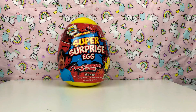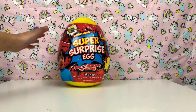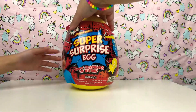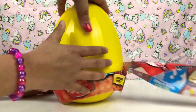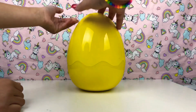Hi guys, it's Eevee Cutie Pie and today we've got the super surprise egg Ryan toy review and I'm here with my mom. Hi guys! So it's a yellow one — this is what it looks like, it's ginormous and this is Ryan on there. We're gonna open it up now guys.